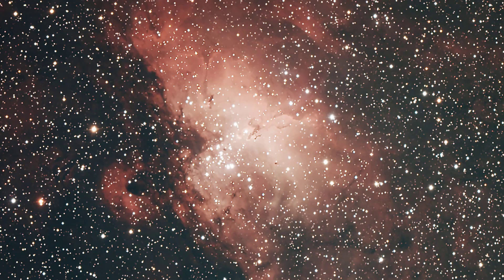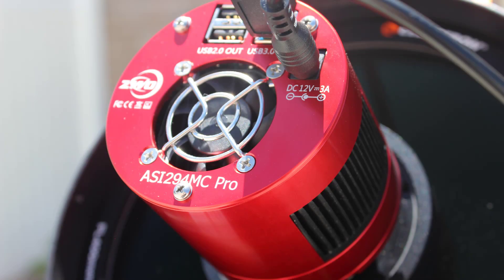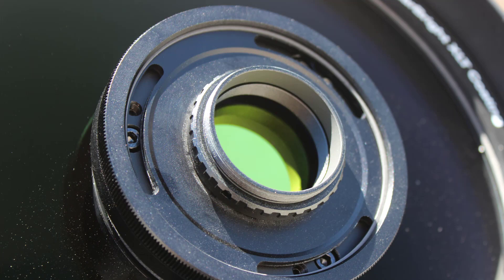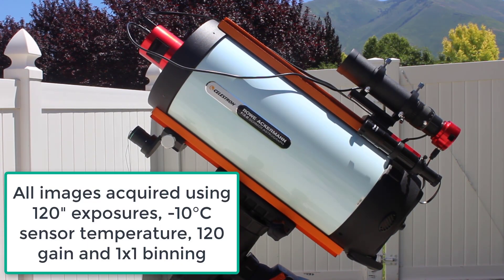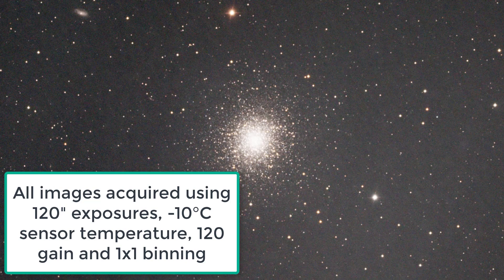I'll see you next time. All images acquired in this video were taken using the ZWO ASI-294MC Pro CCD camera and the Celestron RASA broadband light pollution filter. So I hope that you enjoyed this video. Thanks so much for watching and clear skies.